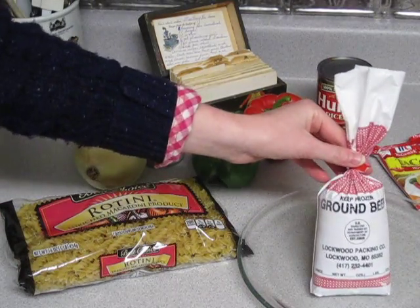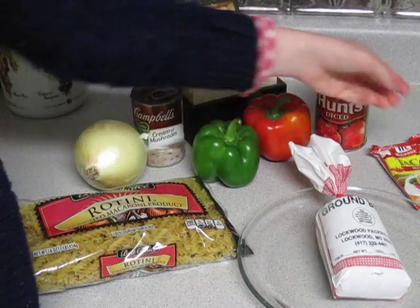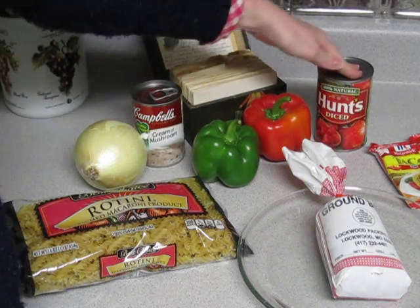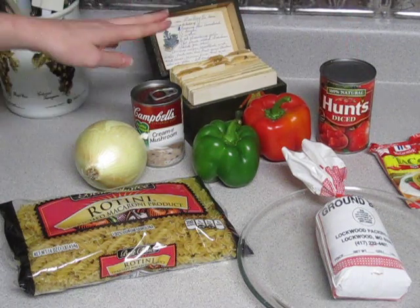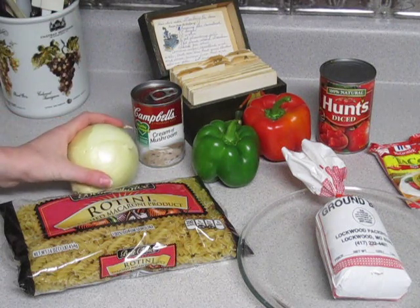We also need our ground beef, preferably thawed before you start — it'll help the meat cook more evenly. Some taco seasoning, mild, spicy, hot, whatever your preferences are. We need some diced tomatoes; I like to put a bit extra of those, they keep it nice and moist. And some cream of mushroom soup to mix in, along with an onion for some more flavoring.